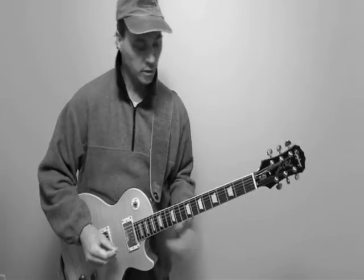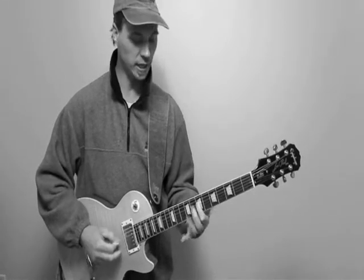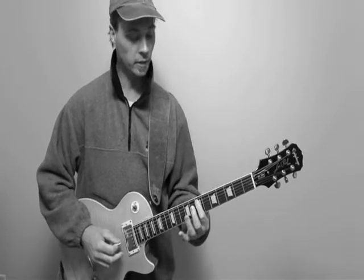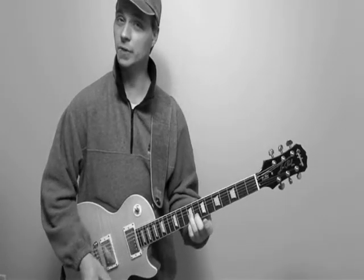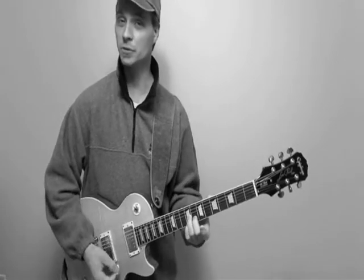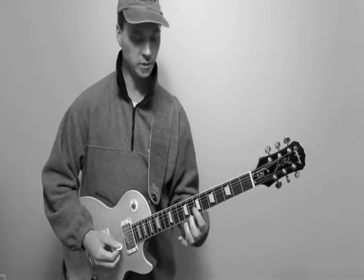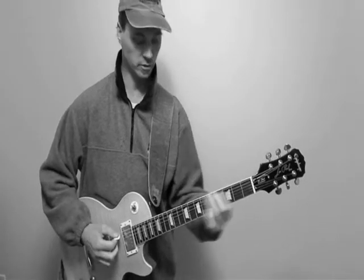Here we go. So we're basically outlining, leading into an A. I'm sliding into the 9th fret on string 6. I have C sharp and E, F sharp and an A. I'm playing an A7 triad here — well, that sounds silly because A7 contains 4 notes, but I'm playing the upper notes of what would be A7. So I'm just playing those 3 notes there. I've got 2 of that, 2 of the D7, and then coming back to A7. So that's the line.